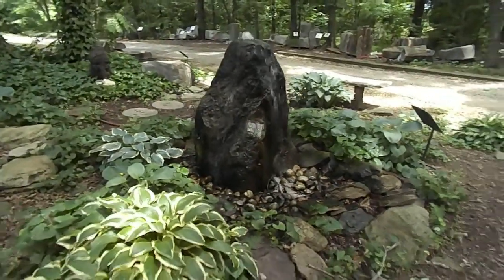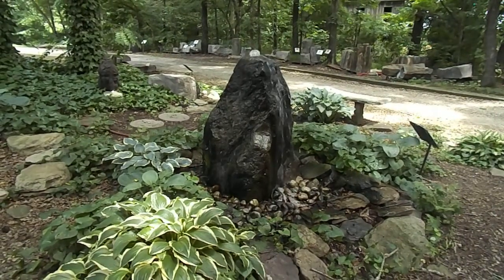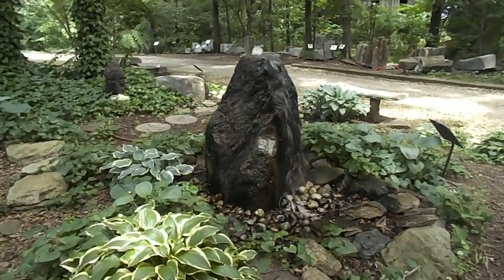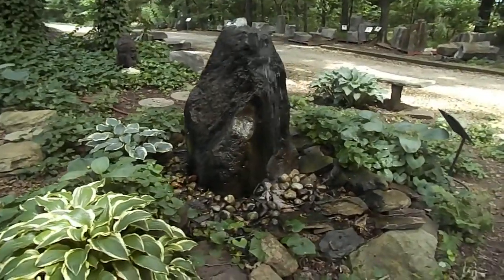I think you get the idea of how important it is for the landscaping outside of the fountain as well. If you have any questions you can reach me at 540-948-2239 or email me at kenny@southerngraceva.com.